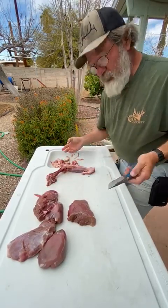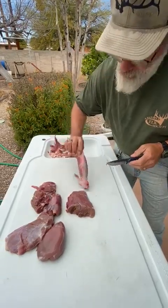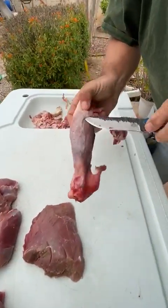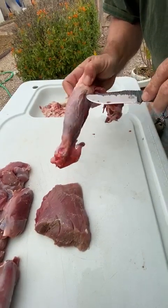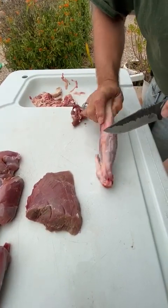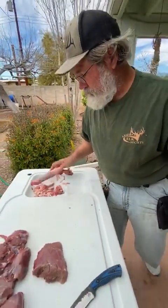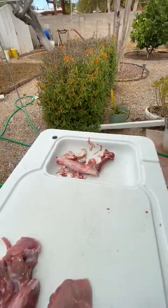I can prepare my food based off of that too. This piece here is going to be more fight than it's worth — it's got multiple tendons in it, and you can see it's covered in cactus. To me, this section right here is just not worth it.